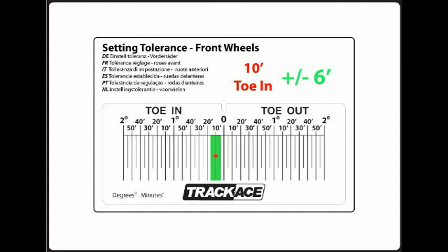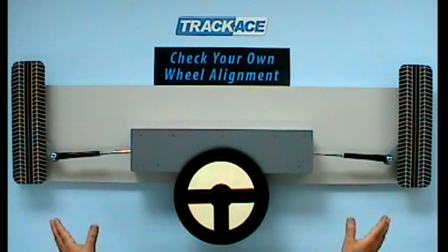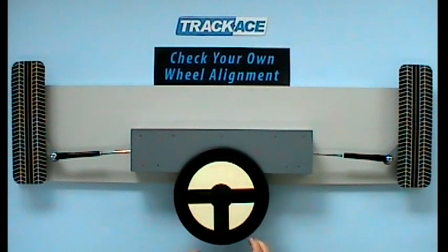This is an example and the settings shown are not correct for any real vehicle. After ensuring the front wheels are properly centred with the steering and close to equal threads remain visible on the track rods, use the TrackAce gauge to perform a toe angle check.